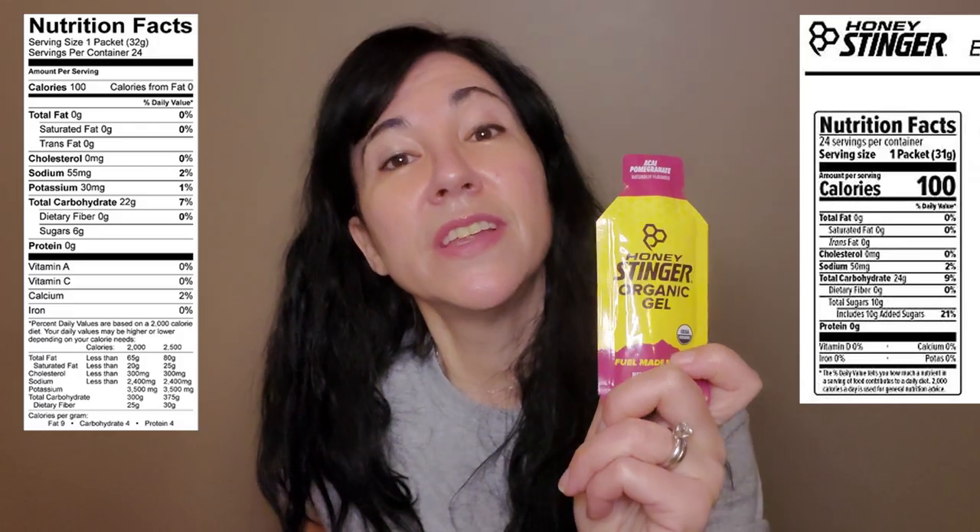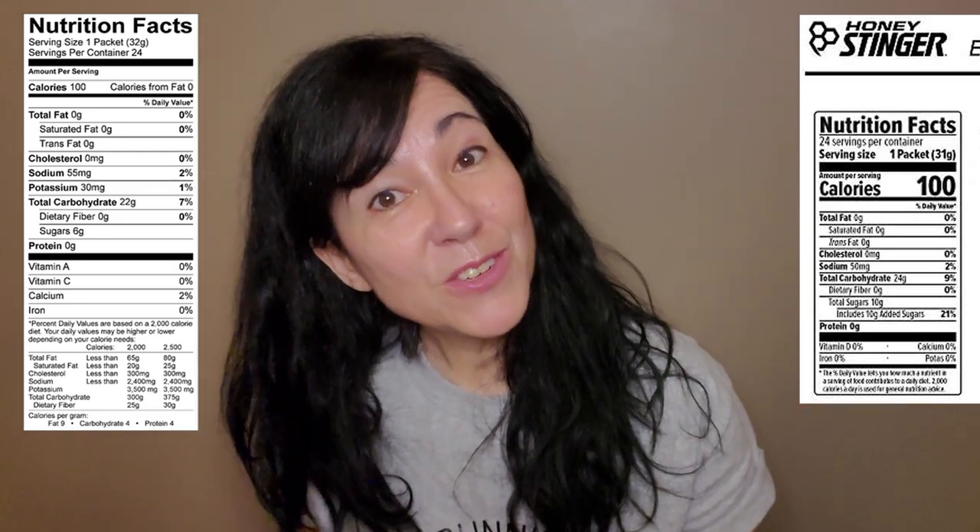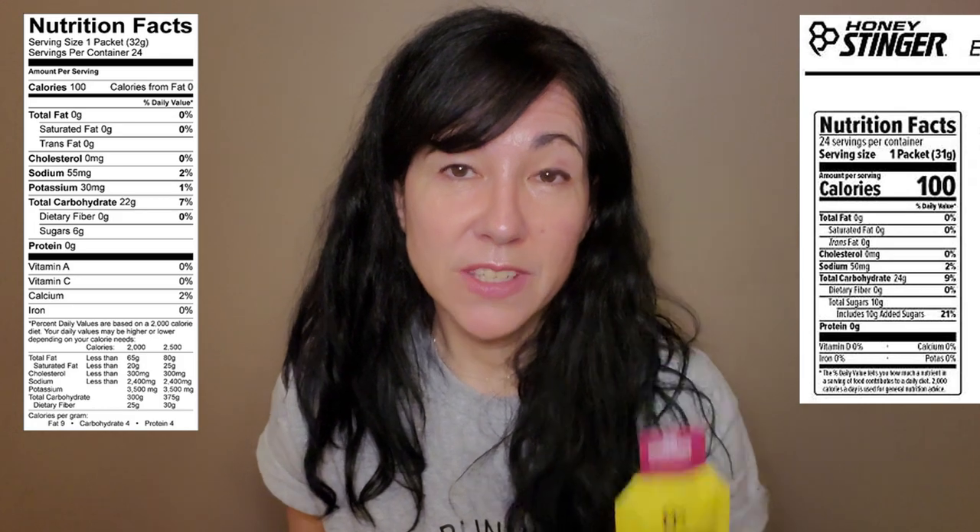Now let's talk ingredients. Honey Stinger is organic; Goo is not organic. So if that matters to you, obviously Honey Stinger would be better. Honey Stinger provides 50 milligrams of sodium; Goo provides 55, so a little bit more. On the contrary, Goo provides 24 grams of carbohydrates and Honey Stinger only provides 23 — a gram of difference that may not matter for the average runner, but for a more professional or advanced runner, that gram could impact your performance. One thing I appreciate in Goo is that it lists the amount of amino acids in each serving; Honey Stinger does not list this anywhere.